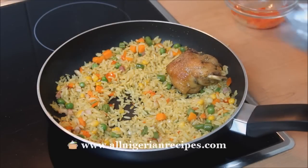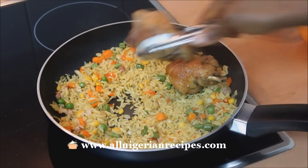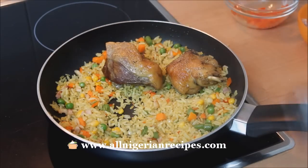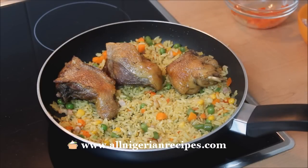Hey guys! There are so many ingredients you can use to prepare fried rice. I already have a detailed video on how to prepare the classic Nigerian fried rice. In this video, I'll show another set of ingredients I use to prepare fried rice with delicious results. You should try them and send me feedback.